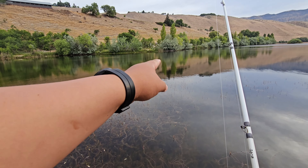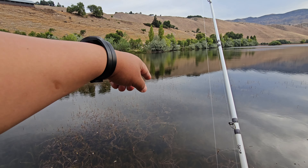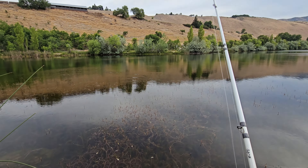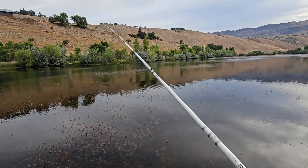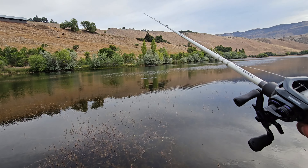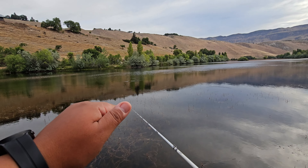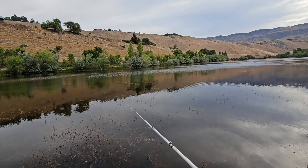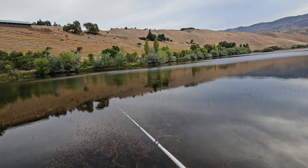I'm working these seams - I can see a little pocket right here and a couple more pockets over here where there's no weeds, so I'll throw in there. A lot of the times these fish are sitting right on the edge of the weeds waiting for something to come in.